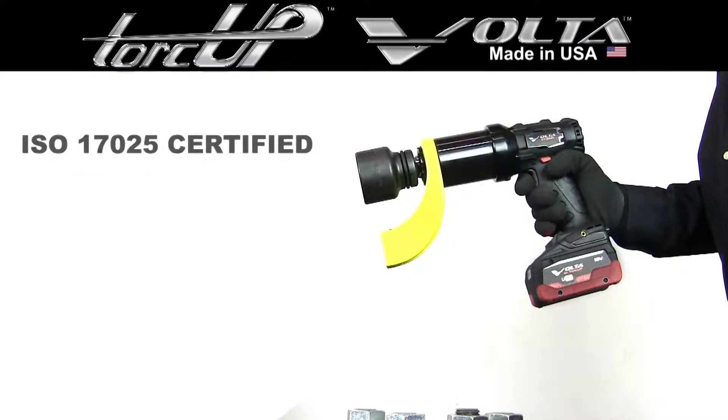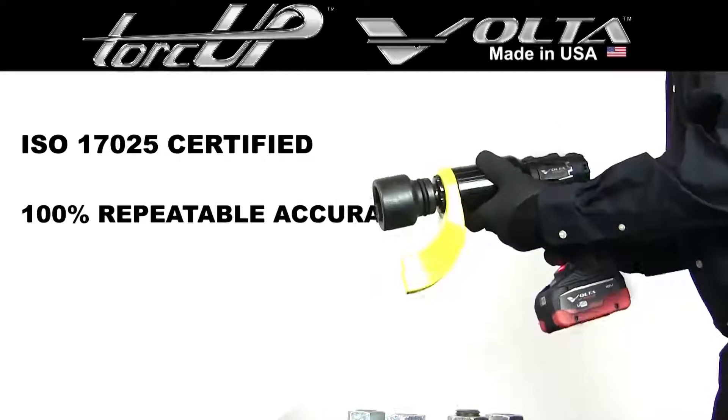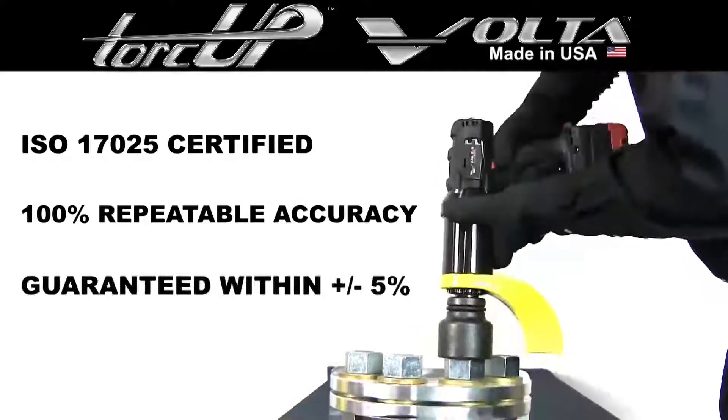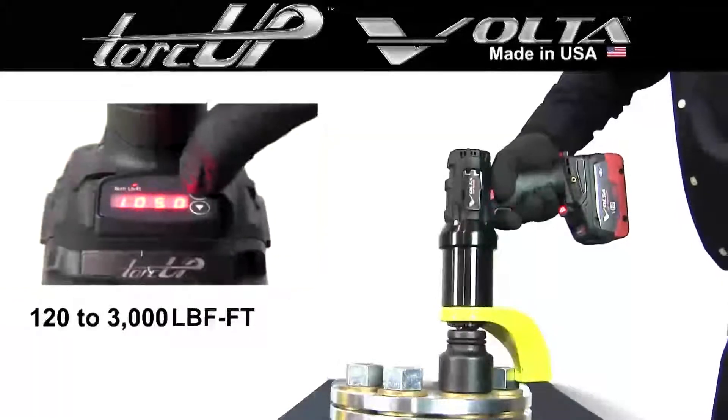TorqueUp's Volta battery torque wrench is ISO 17025 certified with 100% repeatable accuracy, guaranteed to be within plus or minus 5% of your desired torque within a range of 120 to 3,000 foot-pounds.